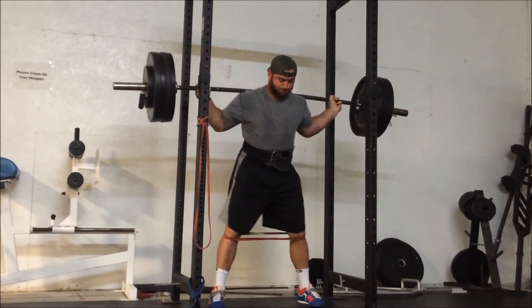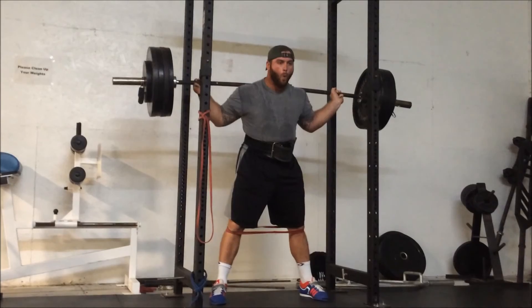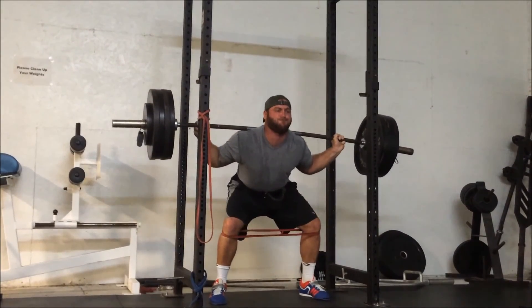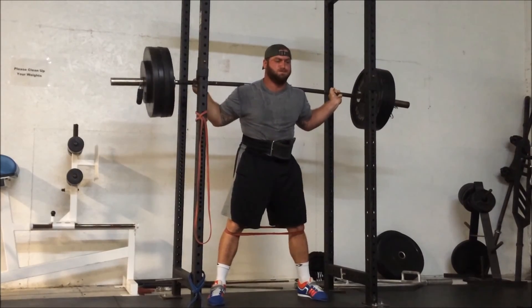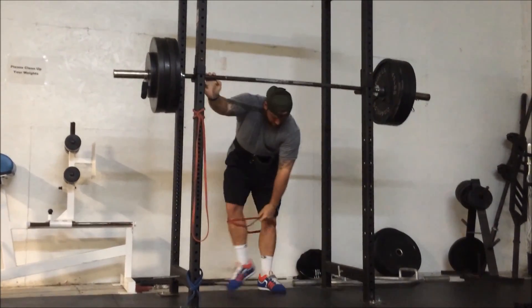Here's my top set of the day — 455 for one. Felt easy, felt light. Right after this I went and moved to my house, so a lot going on this weekend. Got another week of work looking forward to it — see you next week.